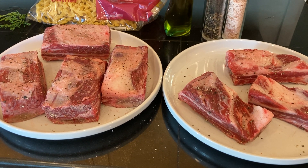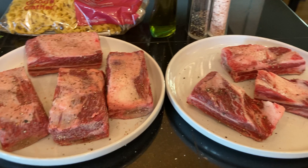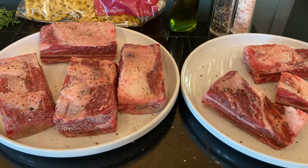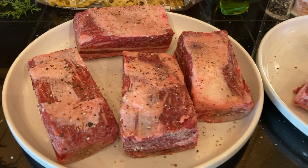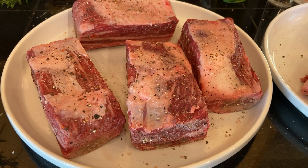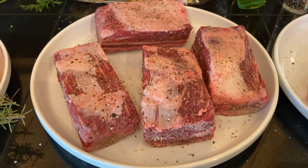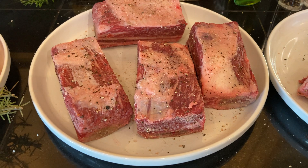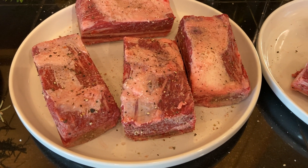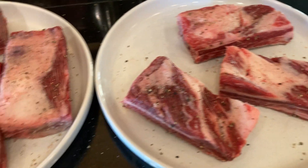The first ingredient is your short ribs — six to eight short ribs. Try to get them cut all fairly the same size if you can. You're going to pat them dry and then generously season them with salt and pepper. I like to season on a plate because the plate catches all the salt and pepper, and I can turn the ribs up on their sides and ends to scoop the remaining seasoning up so they get seasoned on all sides.